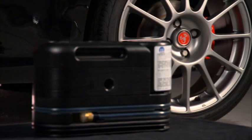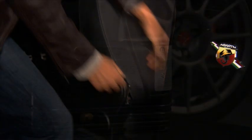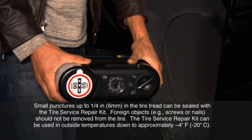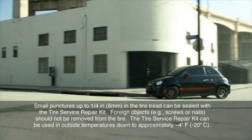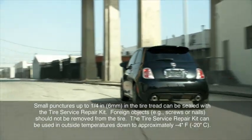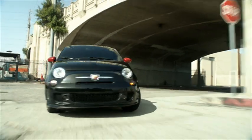In case of a flat tire, your vehicle is equipped with a tire service repair kit. It's located under the driver's seat. This kit will provide a temporary tire seal, allowing you to drive your vehicle up to 100 miles or 160 kilometers, with a maximum speed of 55 miles per hour or 88 kilometers per hour.